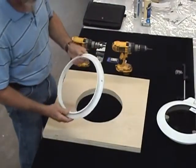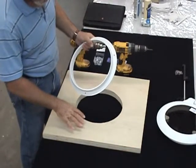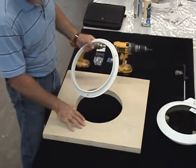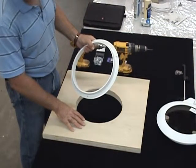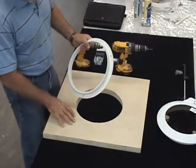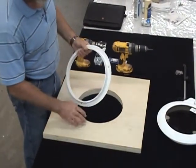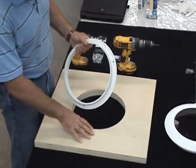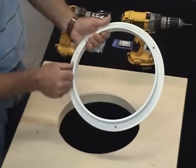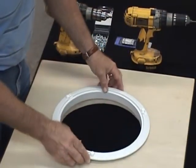When installing the trim ring, it is important to note whether we have upholstery or fiberglass material that we're installing over. If we have upholstery, a sealant does very little good. If we have fiberglass material, we recommend that a sealant be applied to the underside of the trim ring and then installed through the hole.